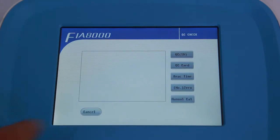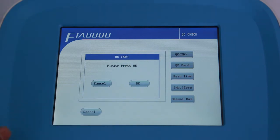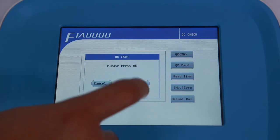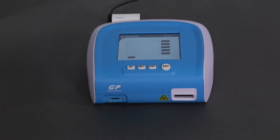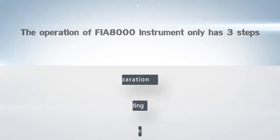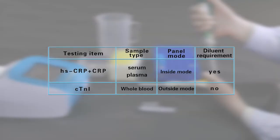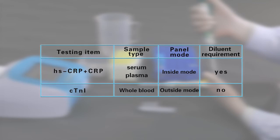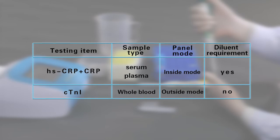Click QC Check on the main interface or press QC. Then click QC SD and insert the QC card properly, then click OK to complete the QC process. The operation of the FIA 8000 instrument only has three steps, which is very simple. The testing process can generally be categorized into two types according to diluent requirement. The tests of HSCRP and CTNI are used here as demonstrations.